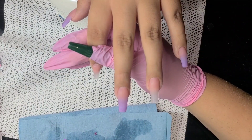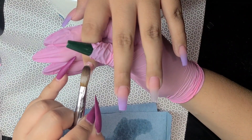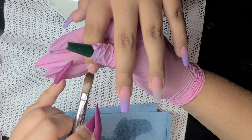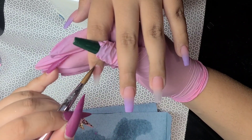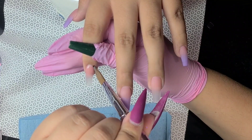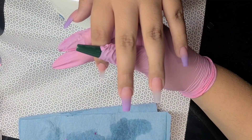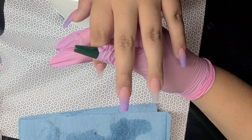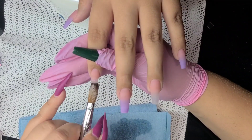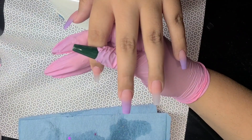I did not speed this video up at all so you can see how slow I actually work. Some people ask how long it takes me to do nails — it takes me about three hours. It's not about speed, honey; as long as the nails are looking good, that's all that matters. Right now I'm applying the glitter.